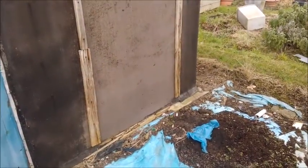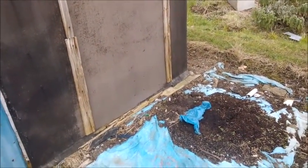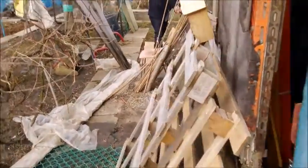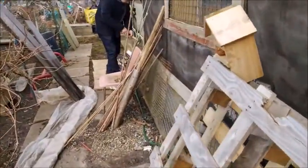Good morning, YouTubers. This is Pauline plodding along. DJ's arrived, so the greenhouse is coming down.